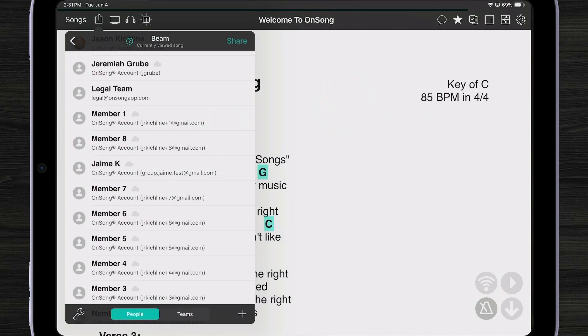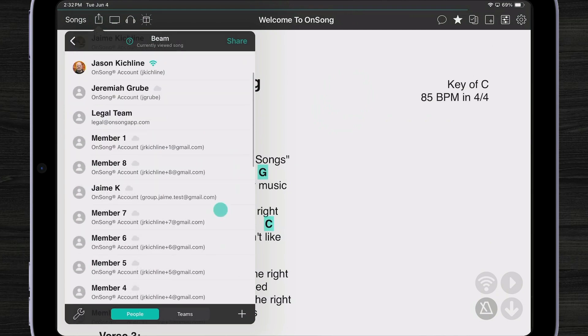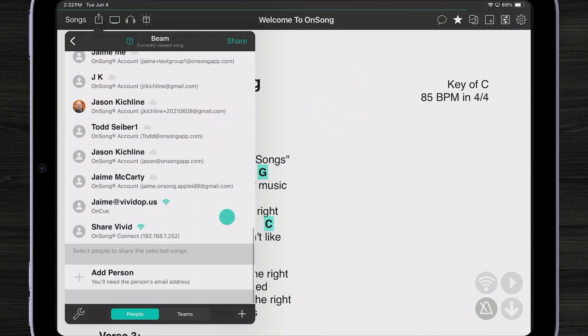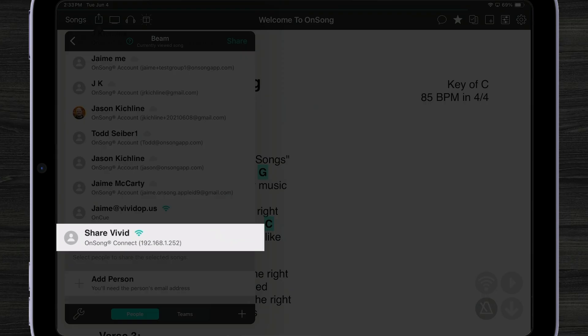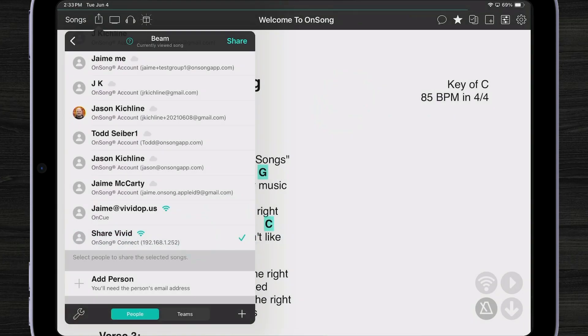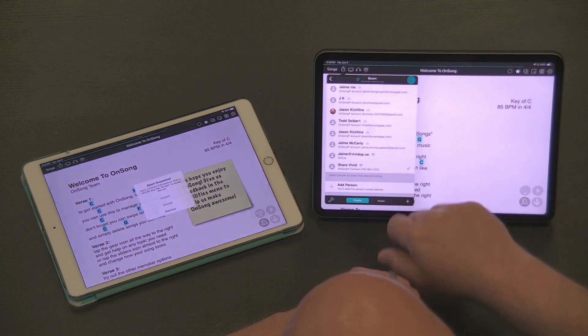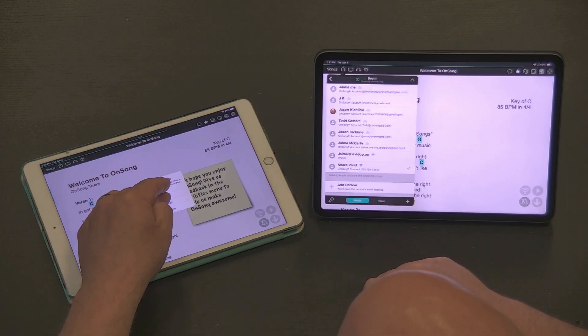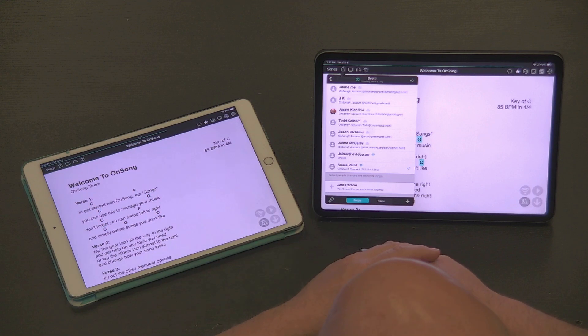Let's take a look at sharing my set just by selecting somebody who's near me. One of these users is called ShareVivid — they're at the bottom, and we can see they are accessible via OnSong Connect because they're on the same network. I can put a check mark next to them and hit Share. When I hit Share, I'll automatically get a beam request on the other iPad, and I can then accept the beam.